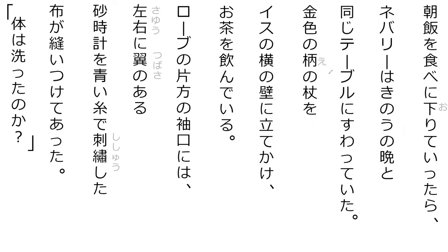Do you know how this one is pronounced? Yoko. And this one? Asa-meshi. And this one? Sodeguchi. And this one? Suna-doke.